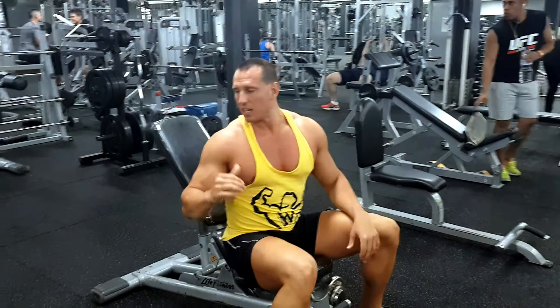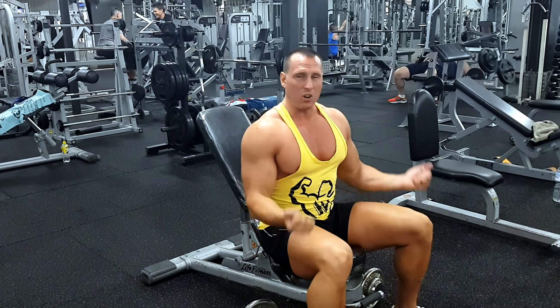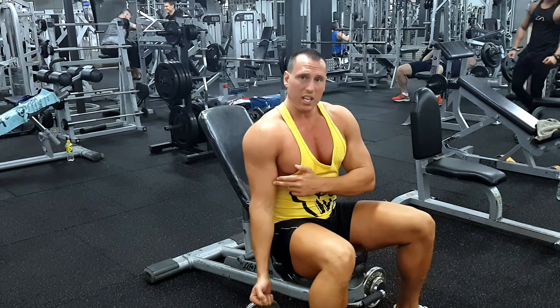Here we're going to do an incline dumbbell curl. When we normally do a dumbbell curl or a barbell curl, we're hitting the muscle in the mid-range — the bulk of the muscle belly.